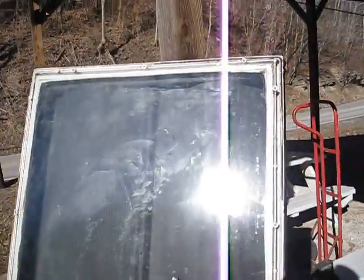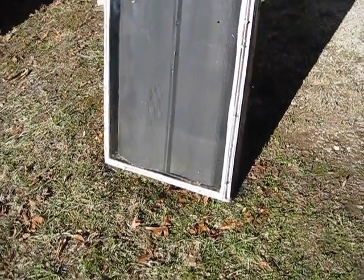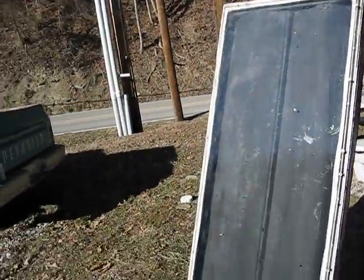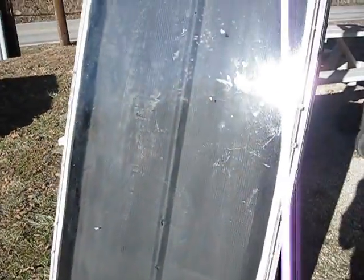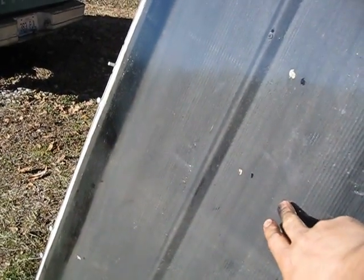All that is on the front is a window out of a door. The door was actually just a little bit bigger than the window — it had a frame all the way around it. And inside, right in here, is a piece of tin. It is old metal off of an old roof and I painted it flat black.